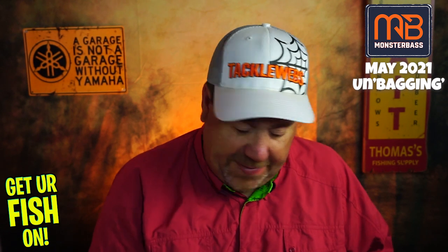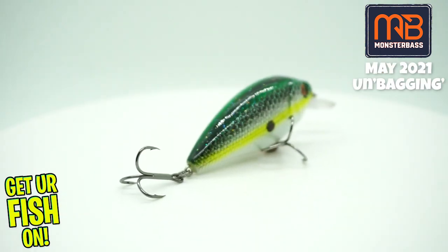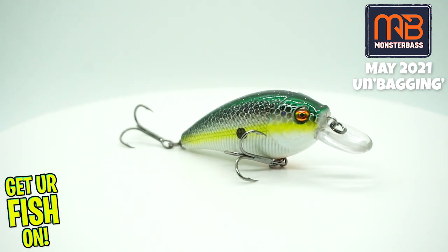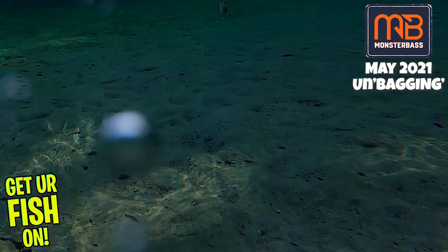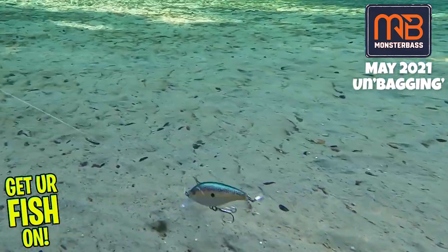Next, from Vicious Fishing, they sent the SC70 — it's 2¾ inches, weight 1/3 ounce, and it dives 2 to 4 feet. Not bad either. At least they gave us something that is under 6 feet depth, which I appreciate, so thumbs up on that.